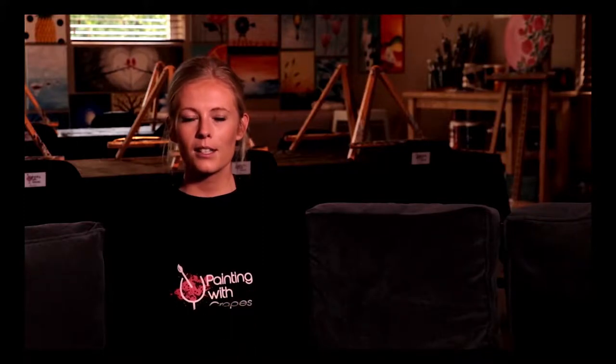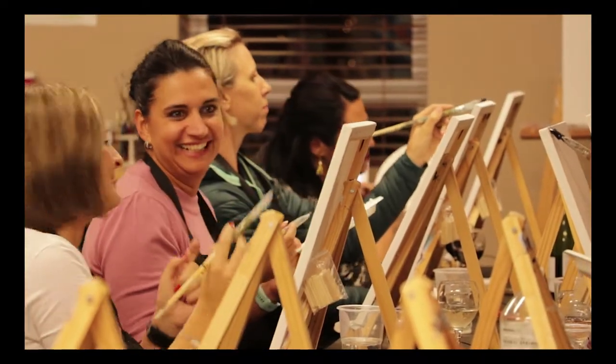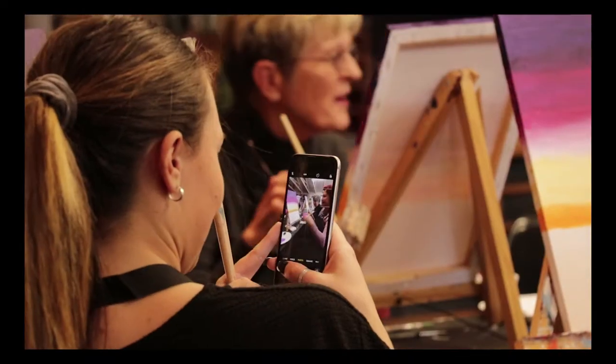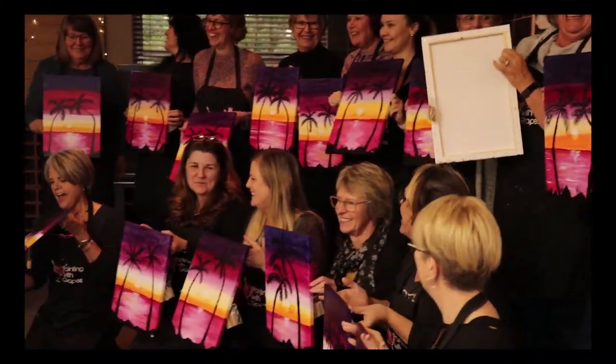One of my favourite things about Painting with Grapes is seeing people's faces and reactions at the end of a class. They often walk in nervous and a little doubtful of themselves, sitting looking at a blank canvas having no idea how to paint — half of them have never painted on a canvas before. And then you help them create something they're really proud of. It's especially beautiful when everyone's standing there with their finished paintings taking photos, smiling, and genuinely impressed with themselves.